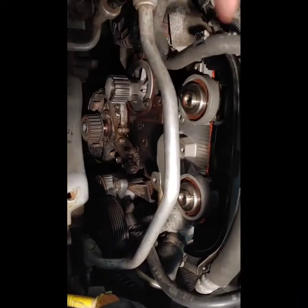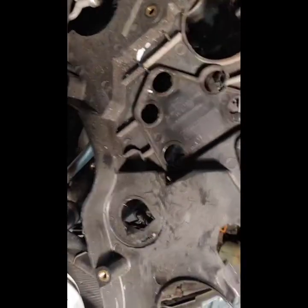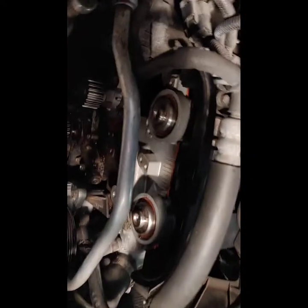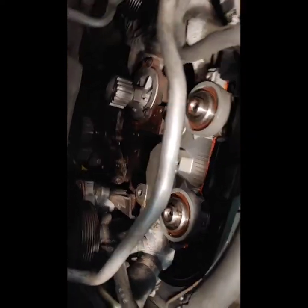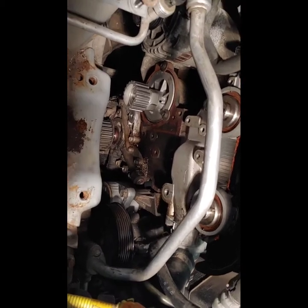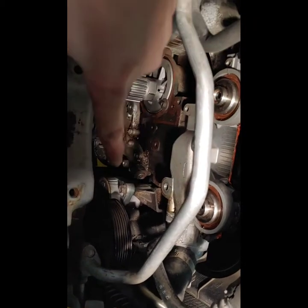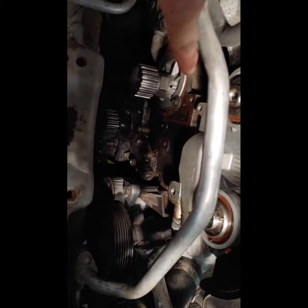I've already been taking stuff apart, but you obviously have to remove your timing system — the timing belt, both your cams — in order to get the back shield off, which looks like this. This has to be removed; it sits here and there were three 10-millimeter bolts and one 12-millimeter bolt located down here for some weird reason. You also have to remove the cam sensor because that would be in the way.